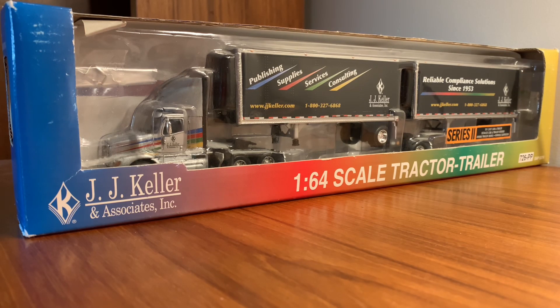Hey guys, I'm back again with another DCP review. We got a new purchase, which is a JJ Keller set, and I got this off of eBay. I got a really good deal on it — I think I paid like 50 bucks for it, including shipping. So, not too bad.